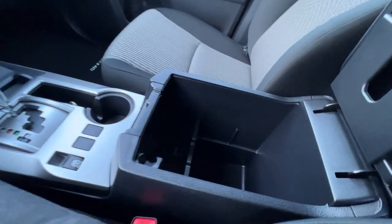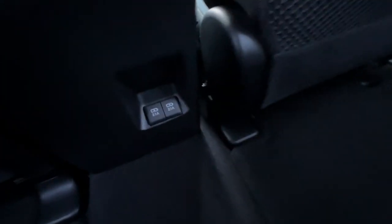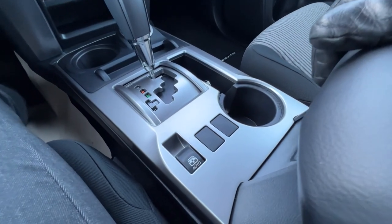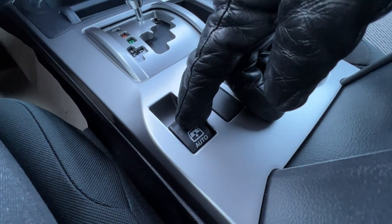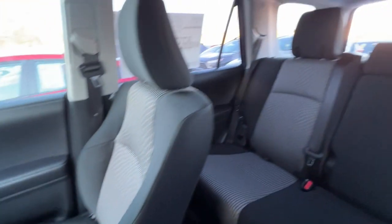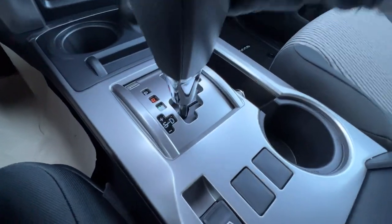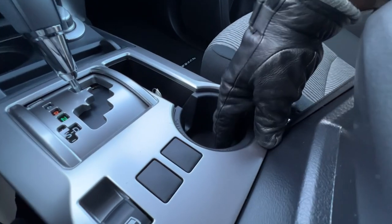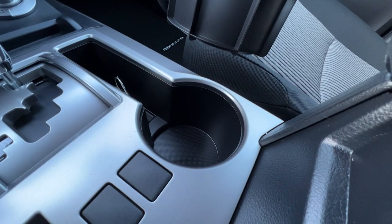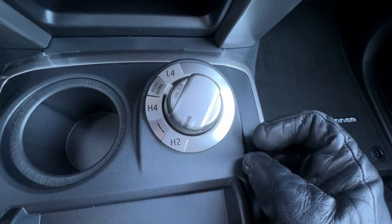Inside the center console, I have a 12-volt plug. If I pull the little door up, I can plug in some accessories and the door snaps right back down on its own. In the back row, I have two additional USBs for more charging. The feature that's entirely unique to the 4Runner — besides the Tundra Crew Max — is the automatic rear windshield. If I push this and let go, the rear windshield goes all the way down. Once I go into drive, I can push the shifter over to the left to toggle forward or back gears. Also, you can remove the cup holder insert for a larger cup.